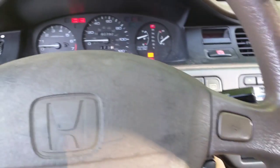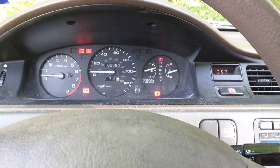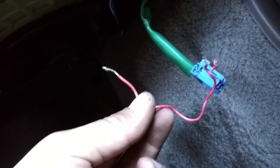First thing you're going to want to do is turn the key forward. You can use anything to jump your connector. In this 95 Civic it's actually tucked into this carpet right here — it's going to be a two-pin connector like this. I'm just going to use this piece of wire to jump the connector.